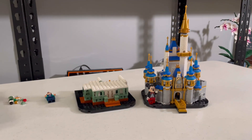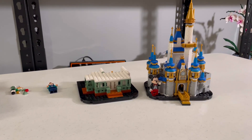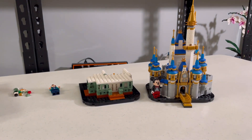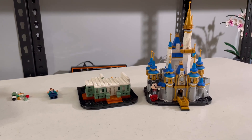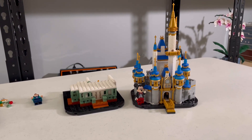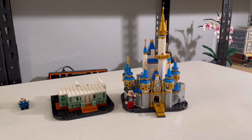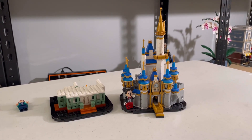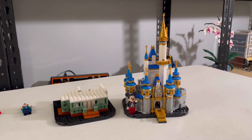Thursday night, I never made progress on the Haunted Mansion. But I'll definitely be doing it this weekend and getting it done in the beginning of next week's vlog. The Lego Mario Piranha Plant — I'm not going to make a full video on it, but it is pretty cool. I'll probably be picking it up and making a review on it.